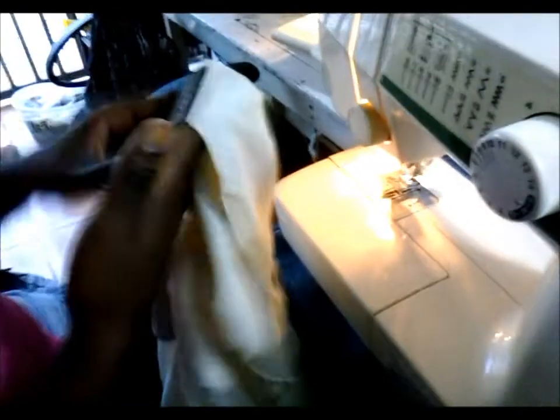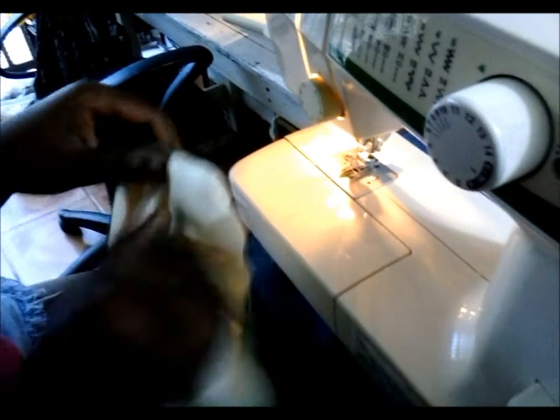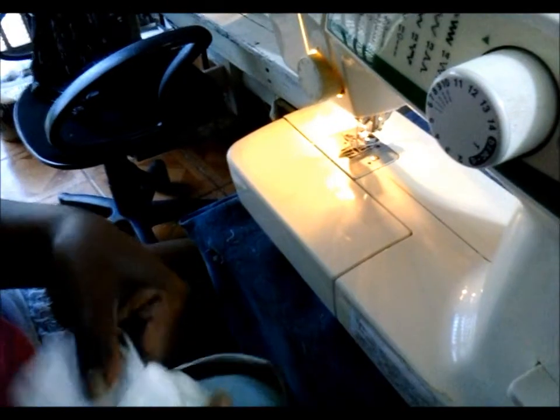And then when we flip it over, it looks like this — and on the inside it's clean.